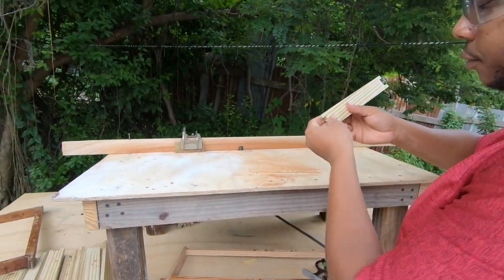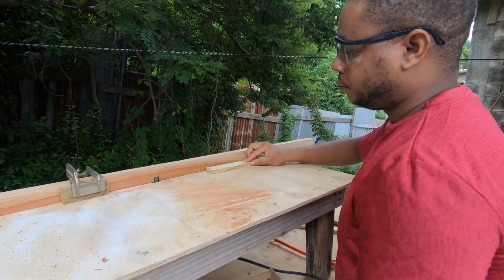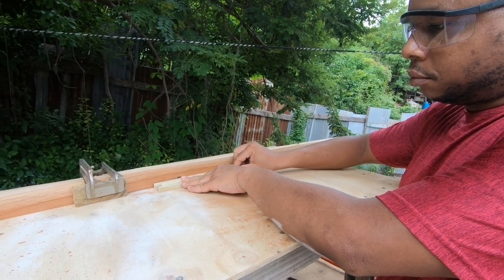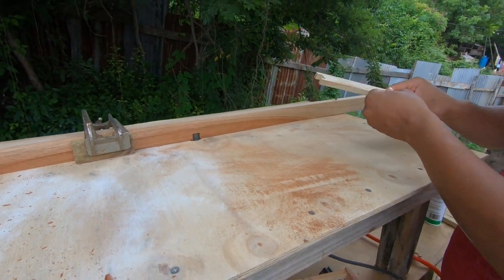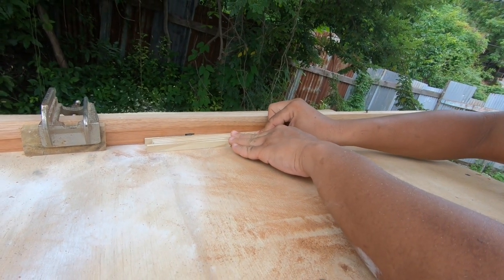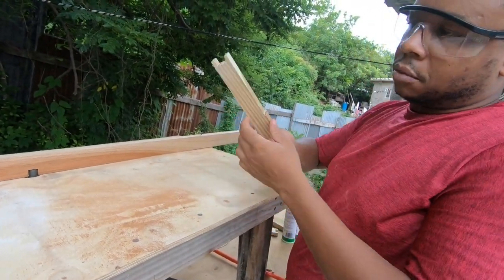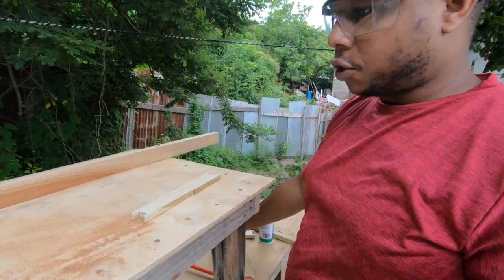I'm going to do a demonstration — turn on the router. And there you have it, this is one done. Let me do another one just to demonstrate.